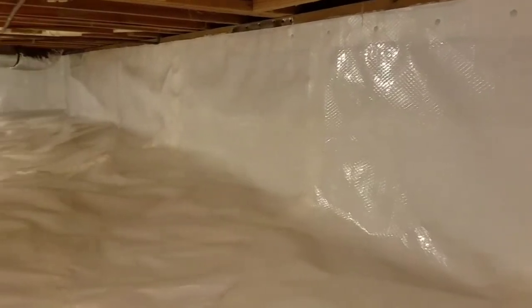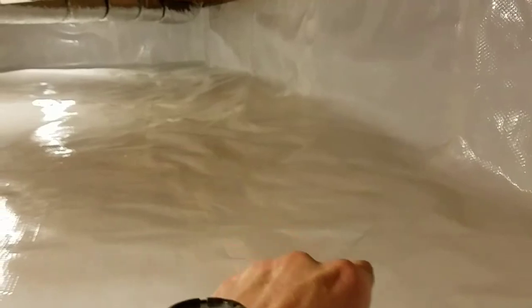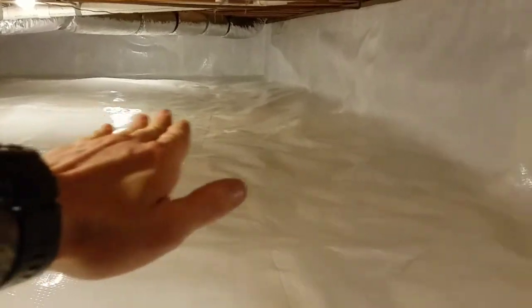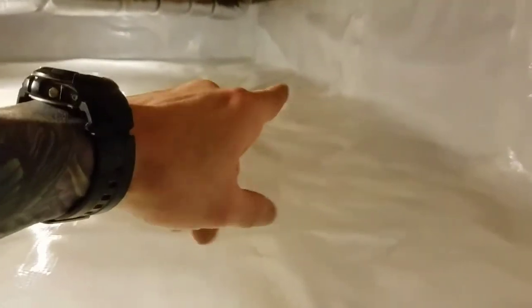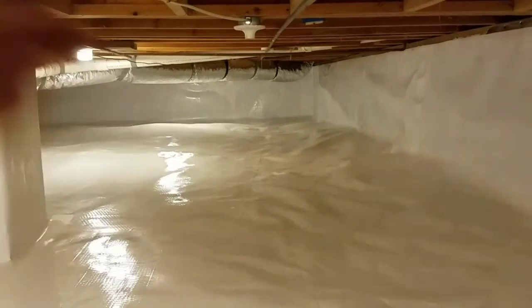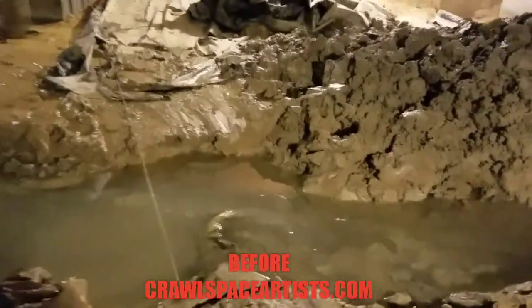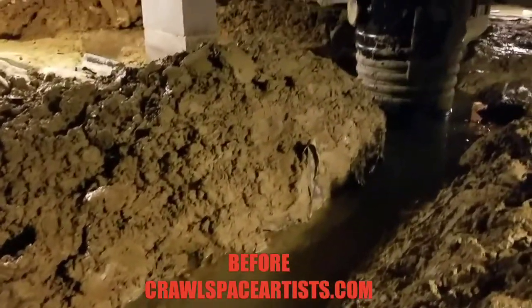Coming up on this room right here, we had some wrinkles — this is where we had to dig this trench. The ground was uneven; we leveled it off as best we could. The footer was uneven where they had over-poured concrete — we chiseled it all with a mortar drill. Let me put a before picture in right now. That is one of the main trenches we've got dug.